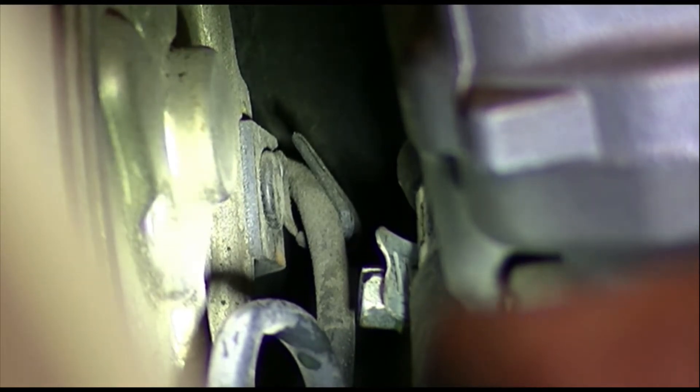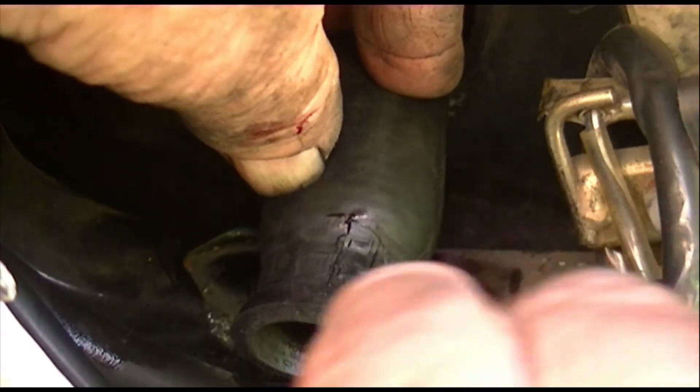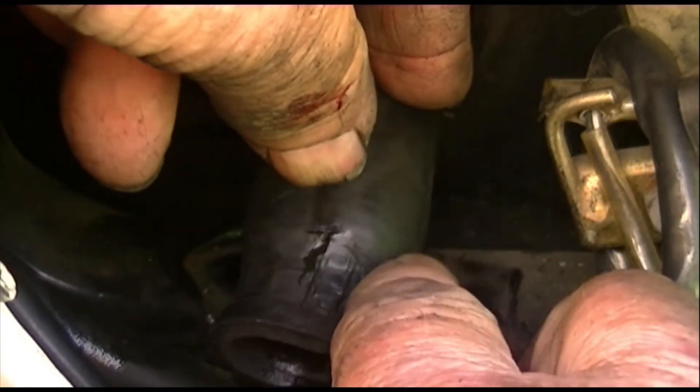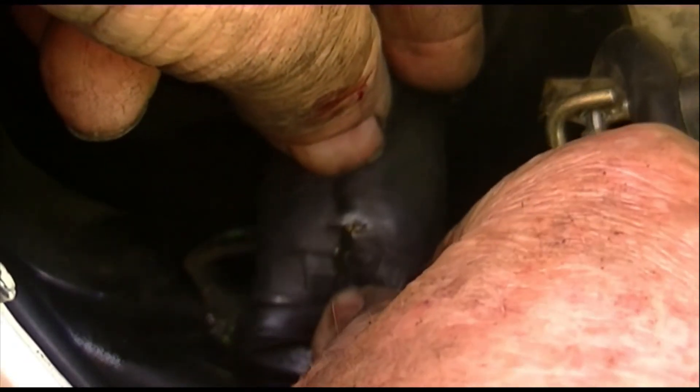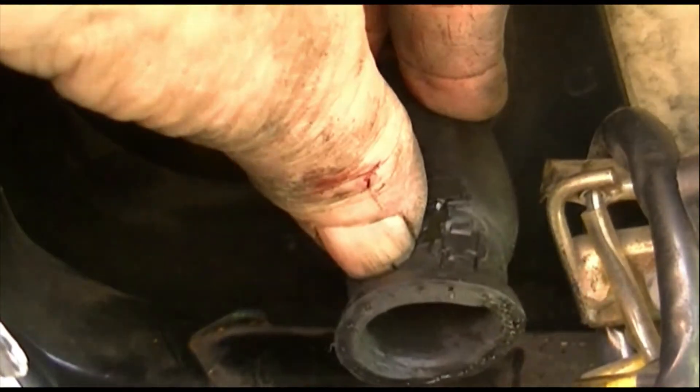Here's the hose pulled off the fitting — and there's the culprit right there. That's a split in the hose right next to where the clamp was. The whole hose has been pretty well mangulated over time — I can't think of a better word for it.